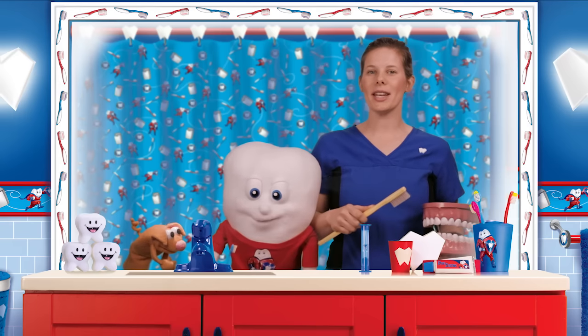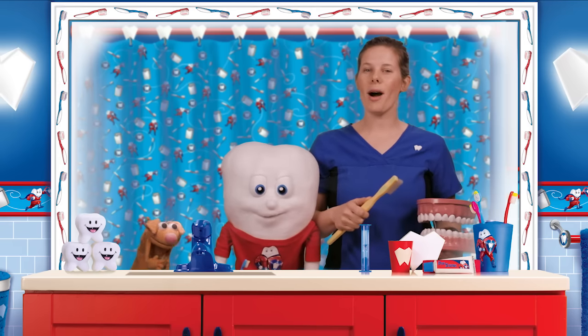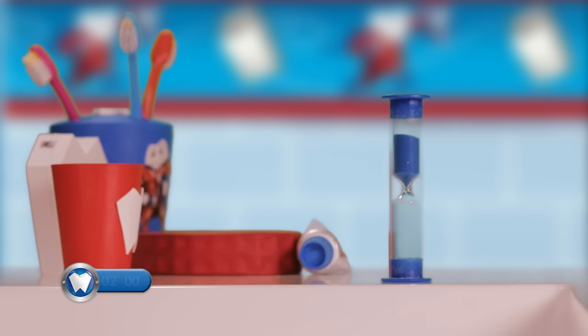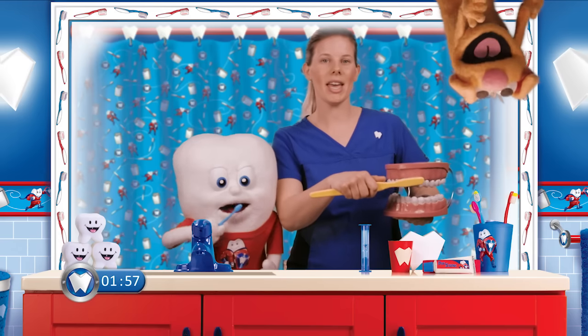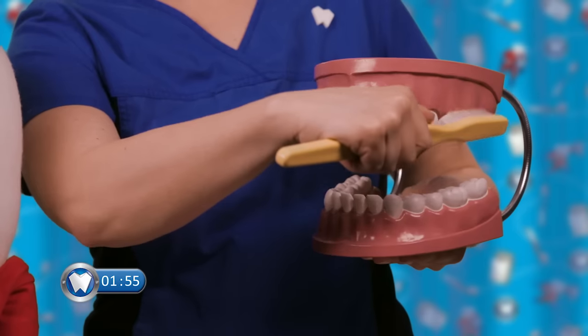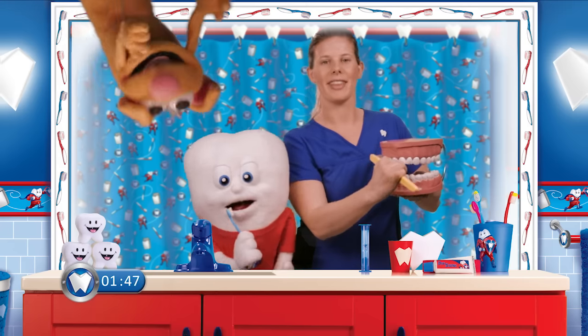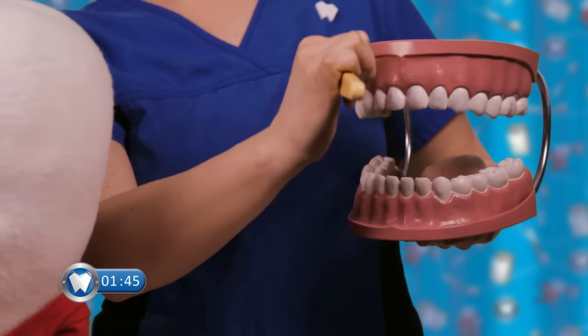Next, we're going to start our two-minute timer. Everybody open up wide! Start brushing. We're going to start up here on the top. Big circles! Brush in between the cheek and the teeth. Remember to brush behind our back teeth too. Now we're going to work on the other side. Big circles! Good job!